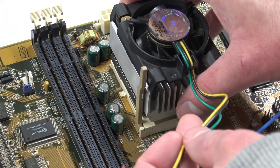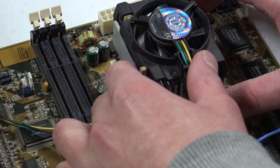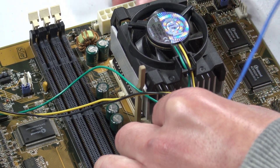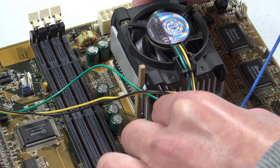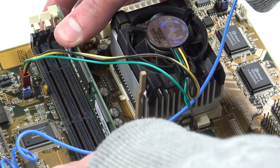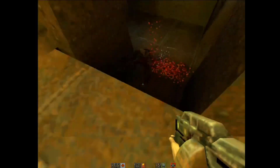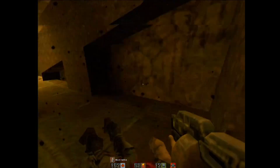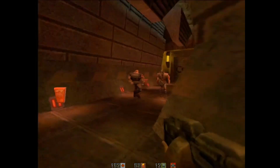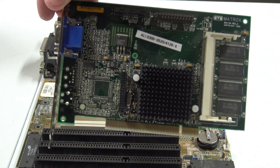I use a number of things in my setup which don't really have the authenticity an overclock configuration from 1997 should have, including a comparably beefy stock cooler designed for Socket 370 CPUs with Arctic Silver 5 thermal paste, as well as a single PC100 SDRAM module with only 4 chips. These components will maximize system stability, which is very much needed at higher bus speeds to prevent program crashes or data corruption.